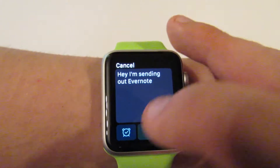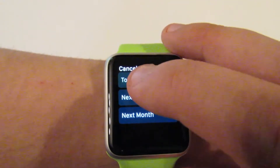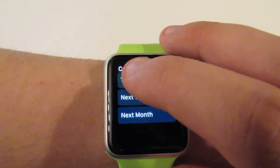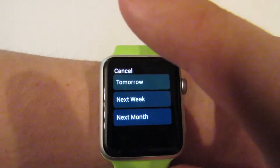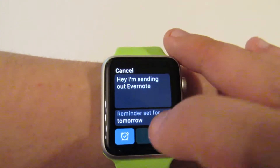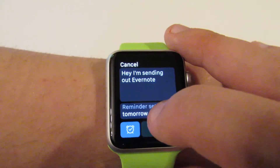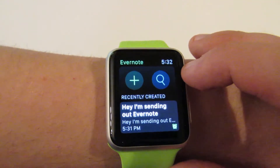So you've got two options here. One, you can save it, or if you want to set it as a reminder for later, you can set it up so that it reminds you tomorrow. It does this with a stock time, so it's very basic. Can't really change the settings or anything, but let's just say we want to set that to a reminder, and we want to click Save.